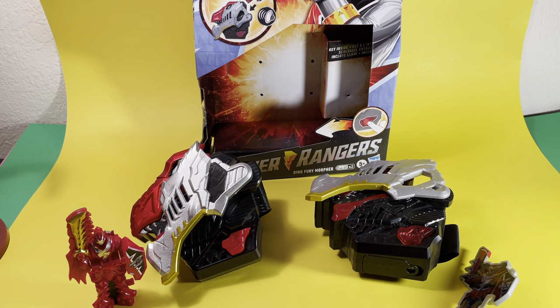Hello everybody. I just wanted to do a quick video showing some of the quick differences between the Resol Morpher and the Dino Fury Morpher Resol Changer, and some of the sounds we haven't gotten keys for yet in the Dino Fury Morpher.